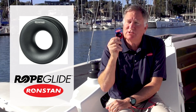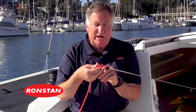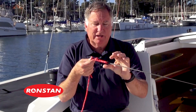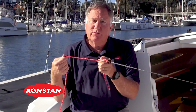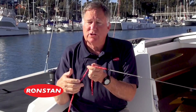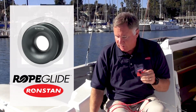Their simple design also translates into substantial weight savings. Here we just mocked up what this might look like. We've got a piece of Spectra 12 strand line going around the perimeter of the ring, and then another line running through the center. And you can see even though there are no moving parts, it's very, very low friction and very lightweight.